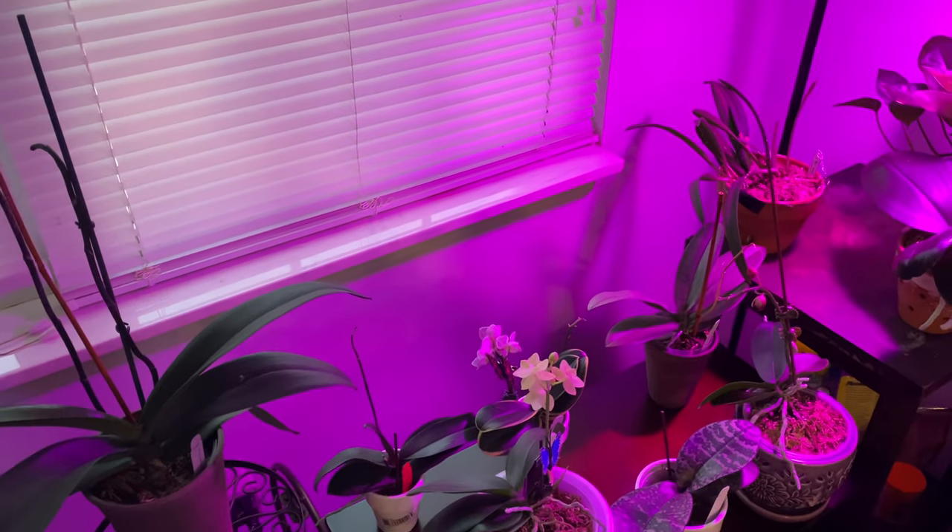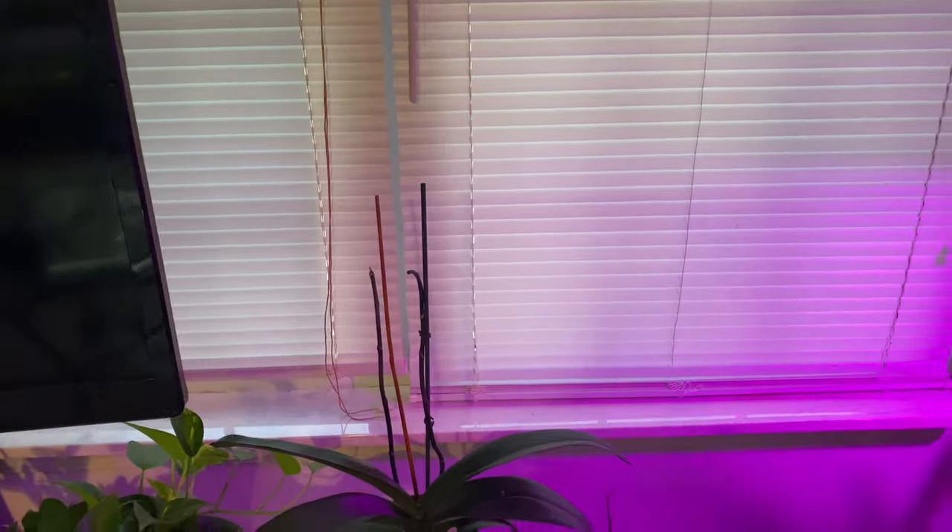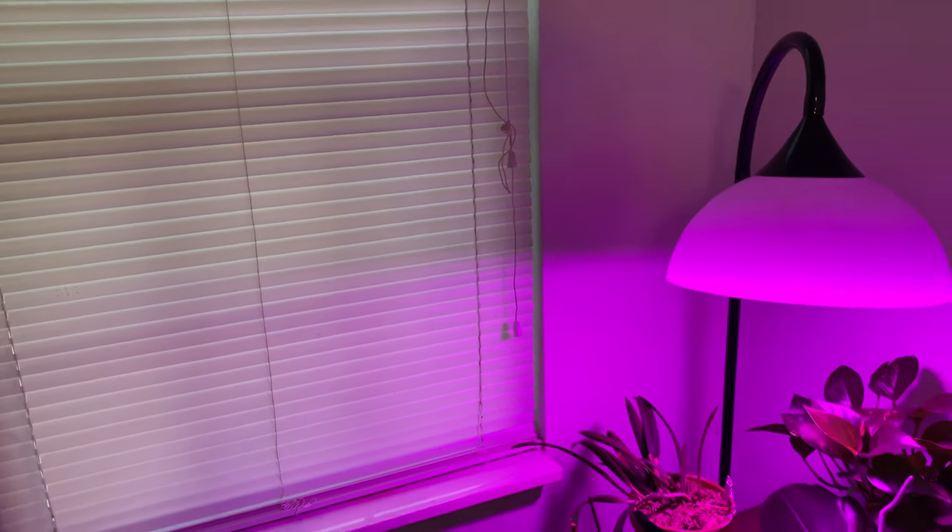Please remember that if you have blinds, you can leave them cracked just like this to keep those nosy neighbors out of your home. Just like this is enough for your phalaenopsis orchids to know that it's a new day. Or you can leave them completely open and just close the drapes. Remember to get a timer if you have grow lights.